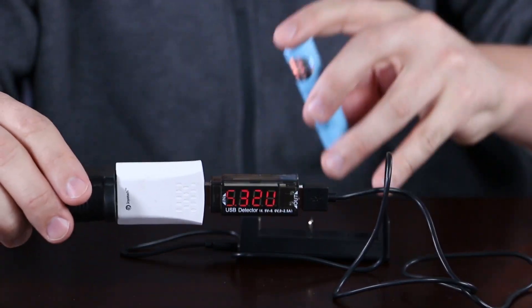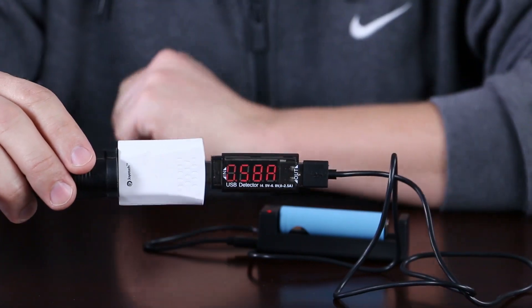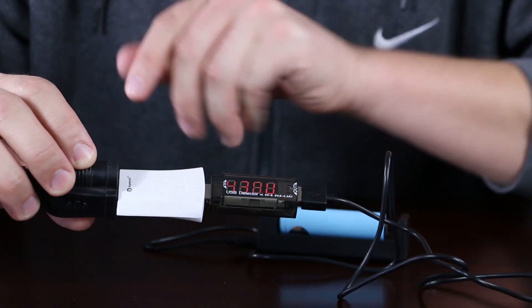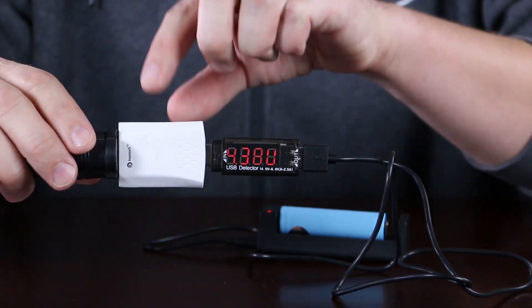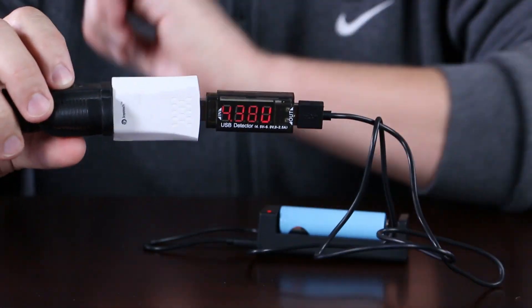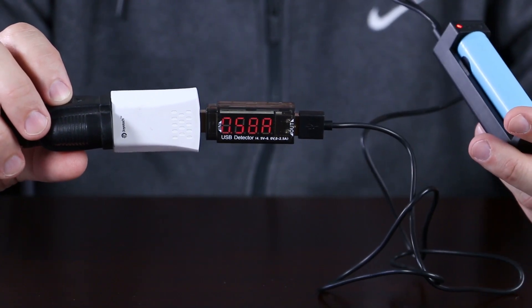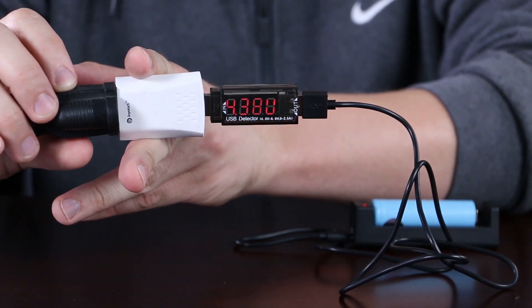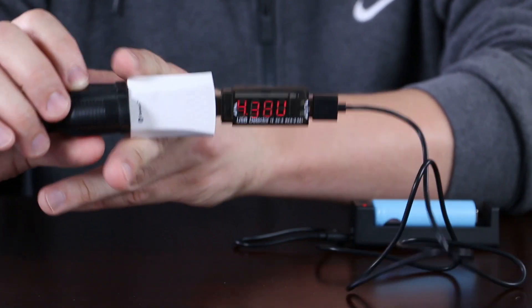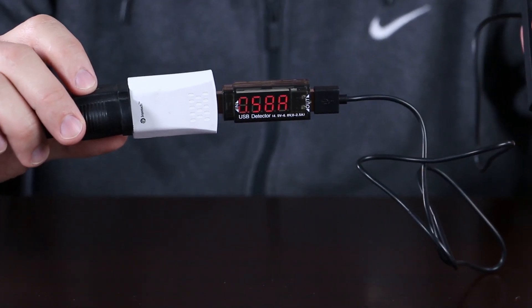Now we're going to put a 1 amp load on this half-amp charger, and it should just cap off at half an amp. The voltage sag is 4.38 volts — look at that. If I use this low-quality charger to charge this, it'll probably charge it a little bit overcharged. We've been noticing overcharging on USB devices with low-quality AC to USB adapters.